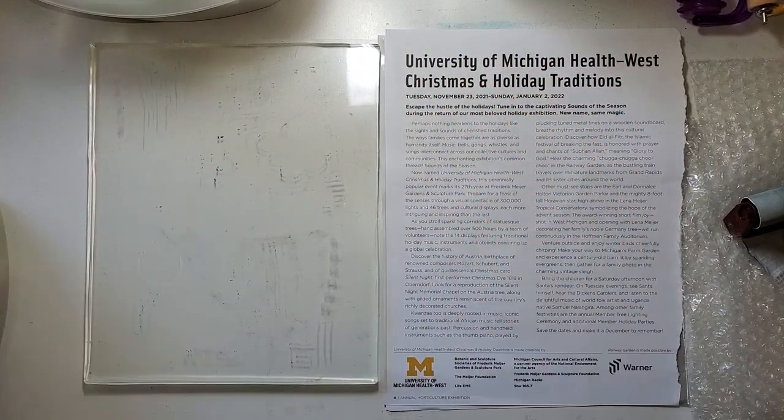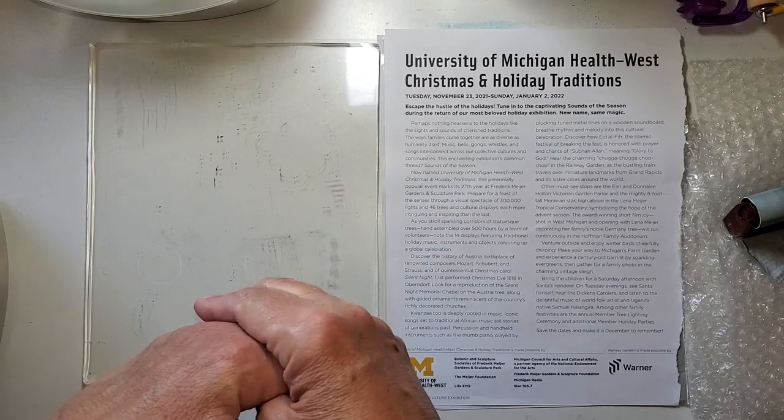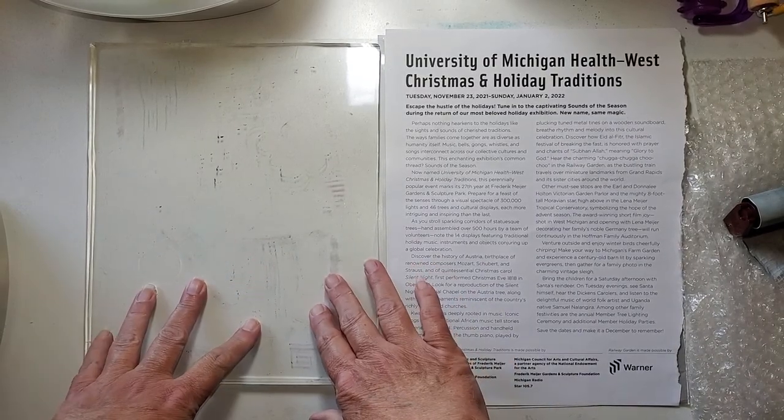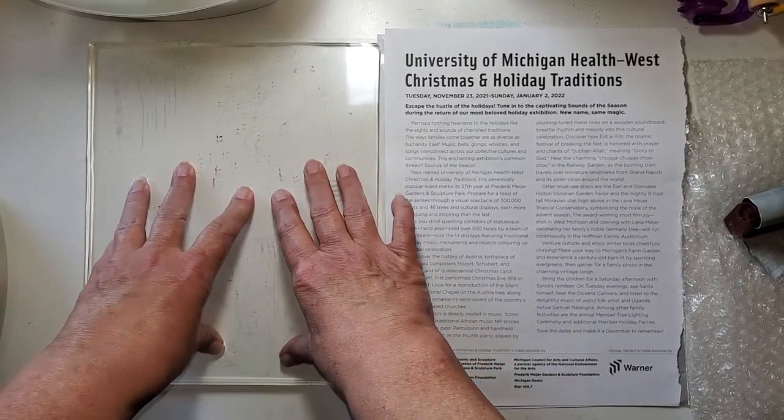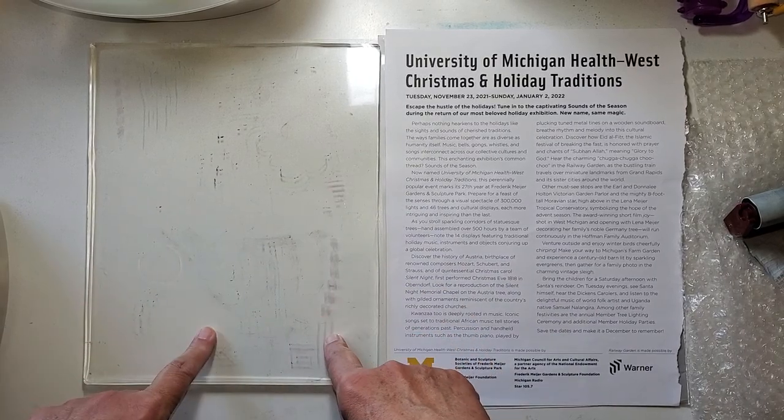Hello! Welcome to my studio. If you're new, welcome, and if you're returning, welcome back. I'm Julie Torrens, and what we've got out here today is my jelly plate, and we're going to do some jelly printing.